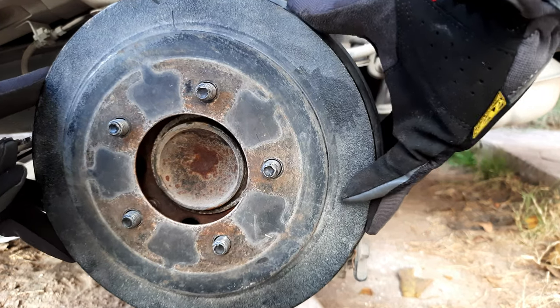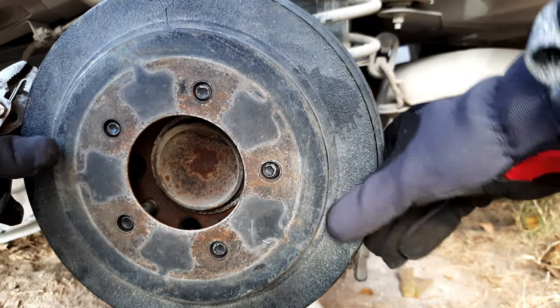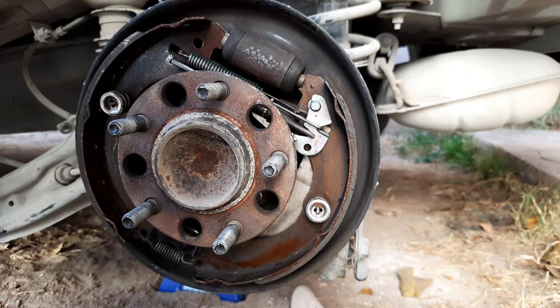With everything unbolted from the trailing arm, it was necessary to access the drum brake to disconnect the parking brake cable from its bracket. Let's take a look at it!